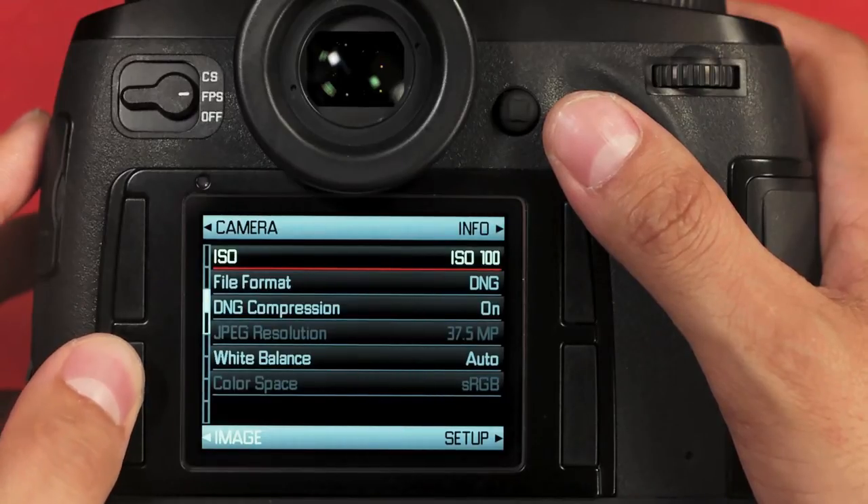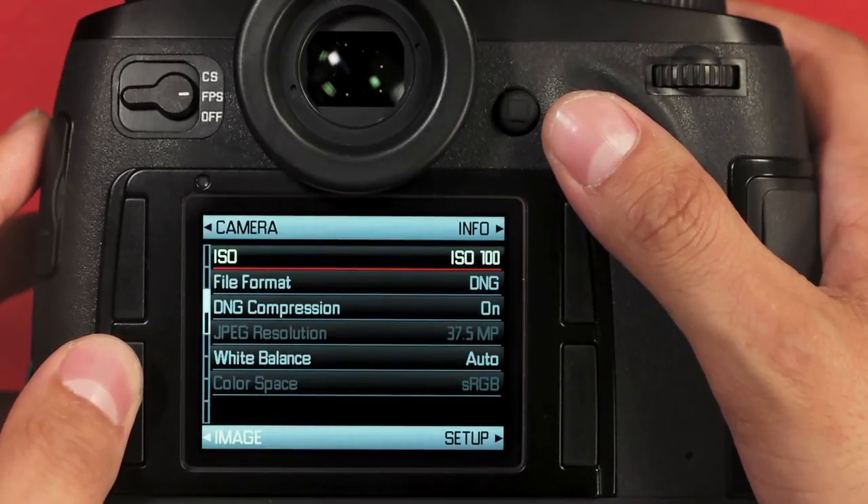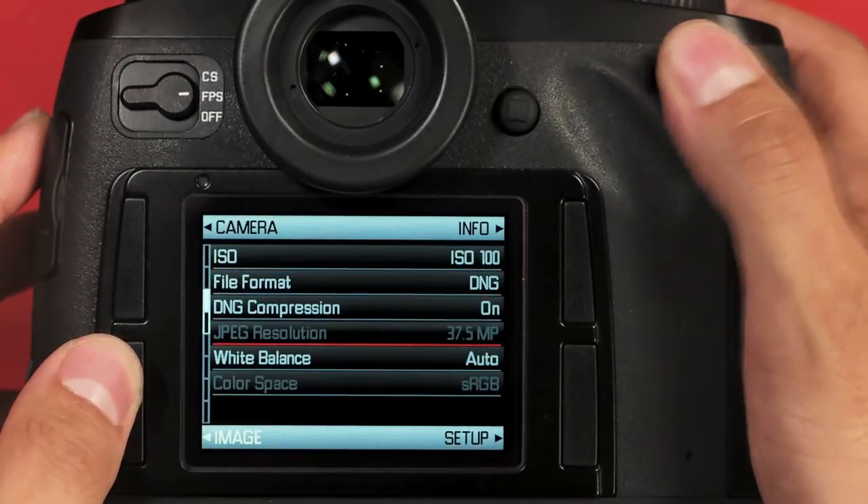I can use this button to scroll through the image menu by page. In this case, there are two pages. I can also navigate the image menu using the rear dial or the joystick.